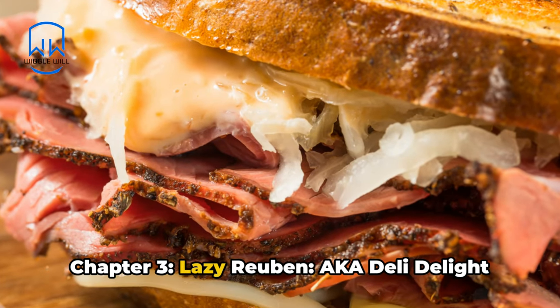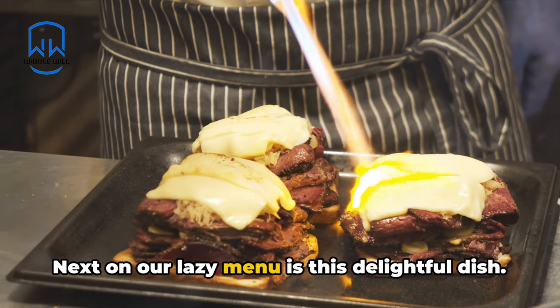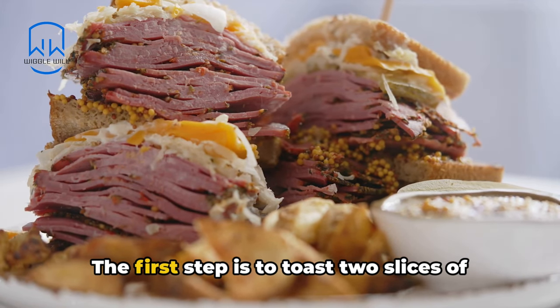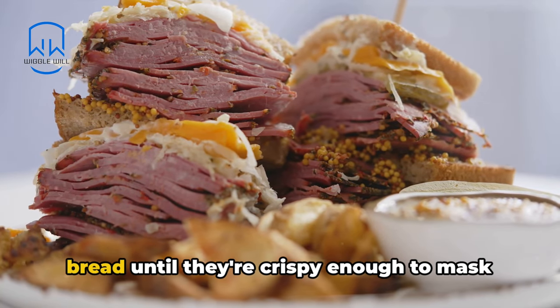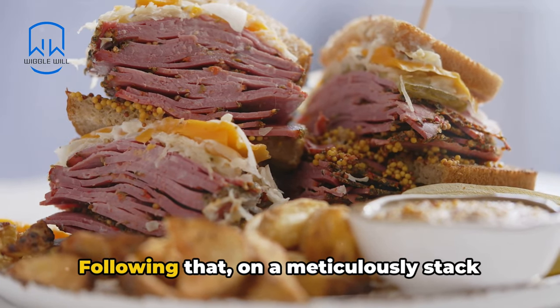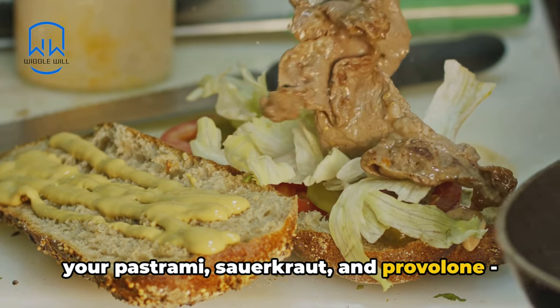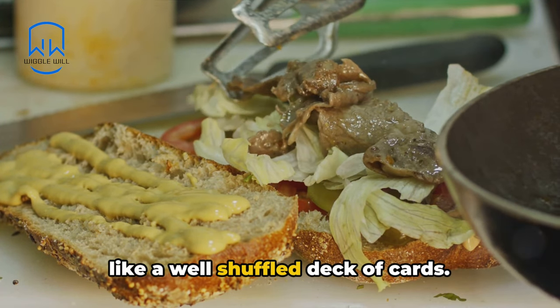Chapter 3: Lazy Reuben, aka Deli Delight for the Disinterested. Next on our lazy menu is this delightful dish. The first step is to toast two slices of bread until they're crispy enough to mask their supermarket sauce. Following that, meticulously stack your pastrami, sauerkraut, and provolone, like a well-shuffled deck of cards.